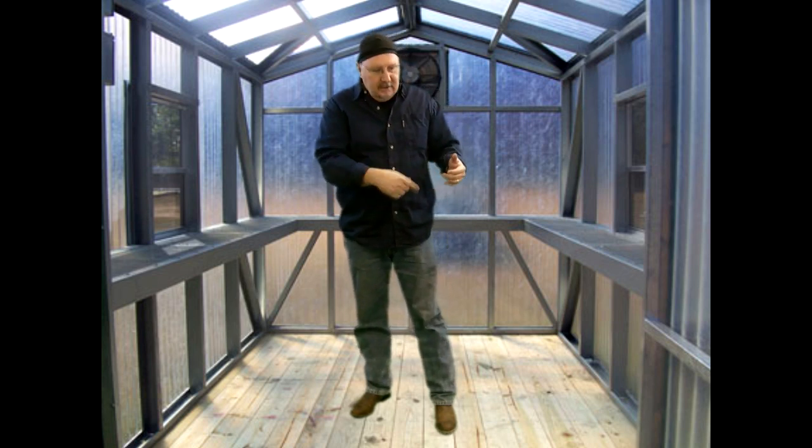If you're going to keep it as bare ground, unless you just have great soil in the spot you put your greenhouse, you'll want to bring in some organic soil and till it in, mix it in, and you can grow right in the floor of your greenhouse. So there you go — Greenhouse 101. Thanks for watching.